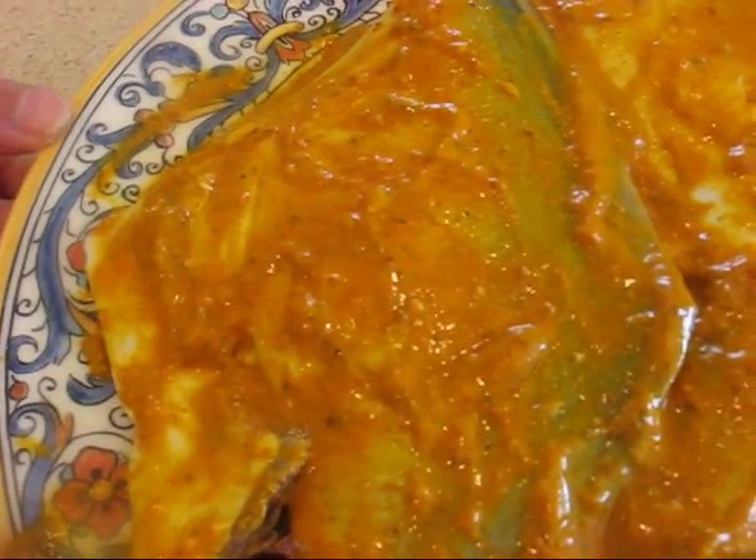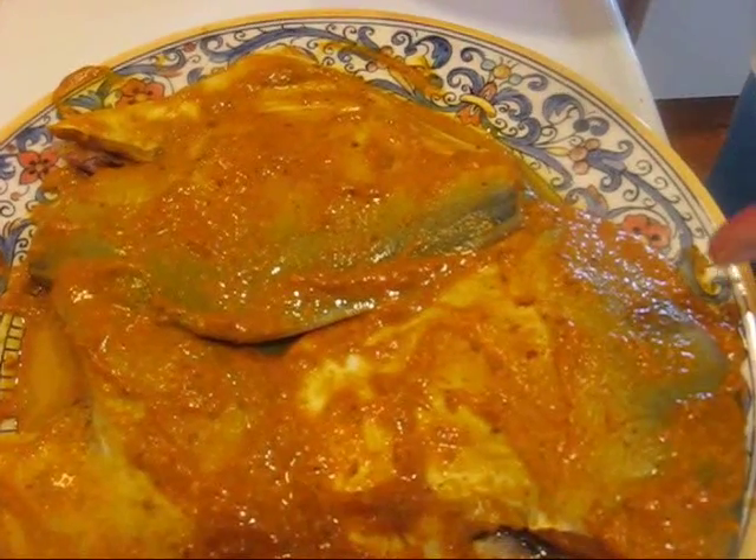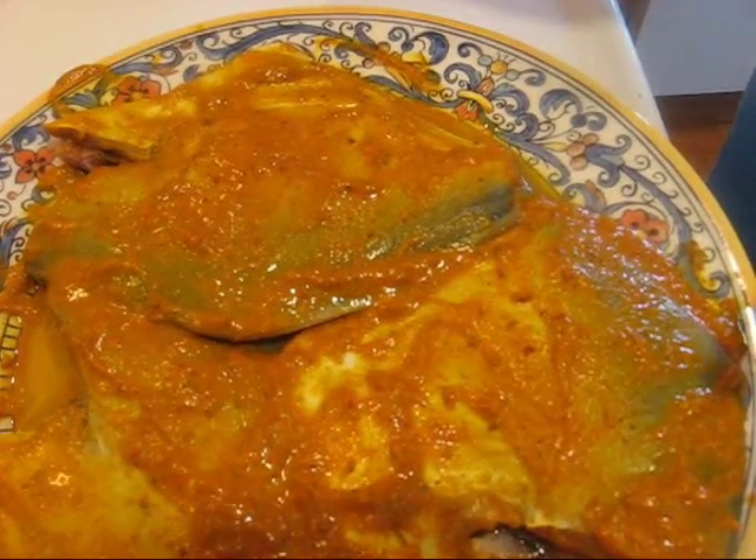It's ready to go in the refrigerator. I'm going to leave it there for an hour — you can do it for two hours, but not more than two hours, because it has lime juice in it and it will start cooking the fish. For the next step, we're going to pan fry it in mustard oil.